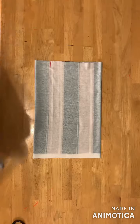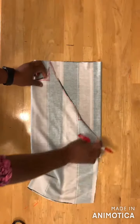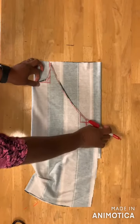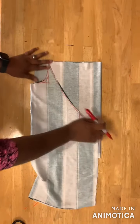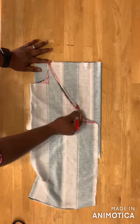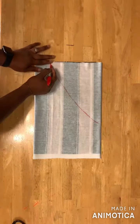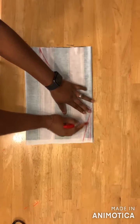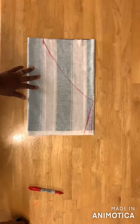I'll go ahead and place my front bodice on the fabric like this, mark it out, and then draw a line down to this point like this, because I want the sleeve to be very wide. Then I'll go ahead and cut.